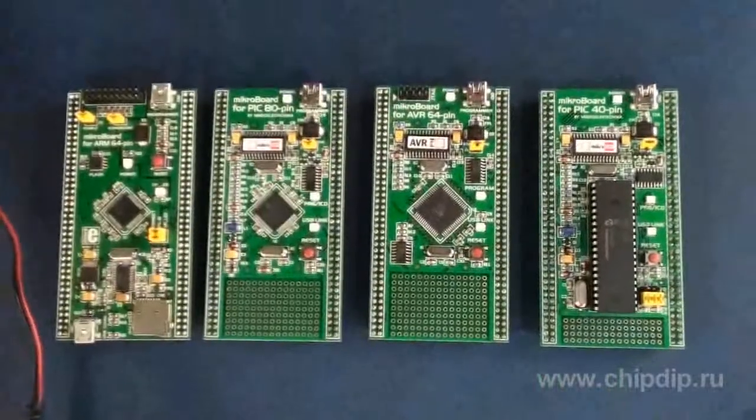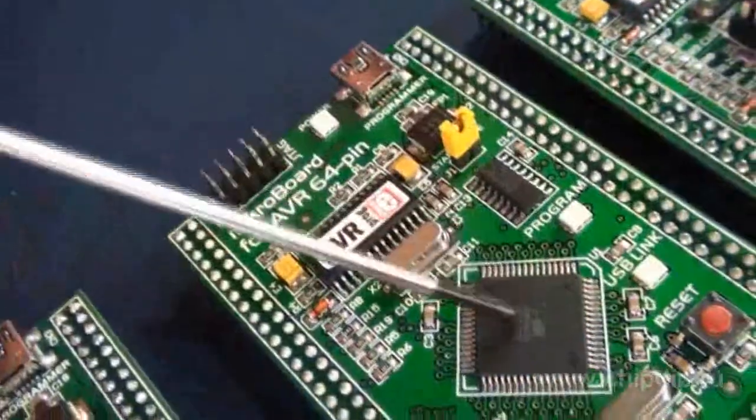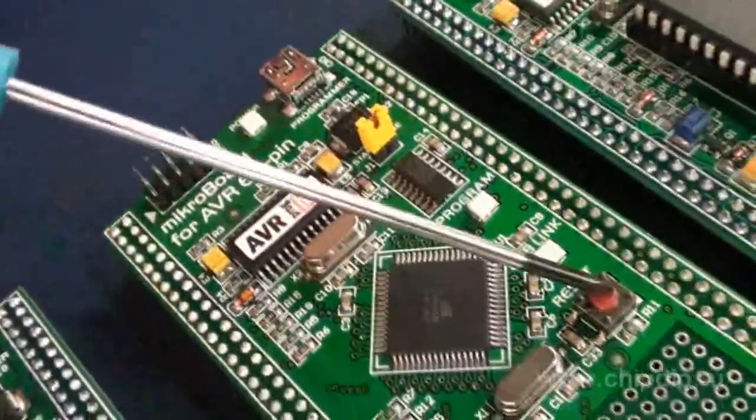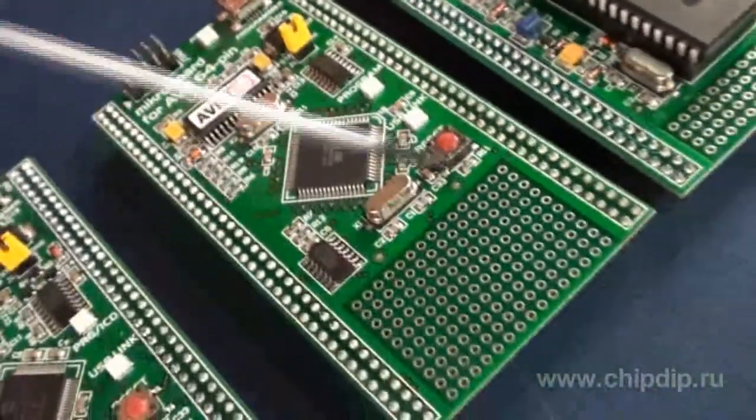Apart from the target chip, each such board comes with an embedded programmer, voltage regulator, dump circuit, a USB slot, and a development area.